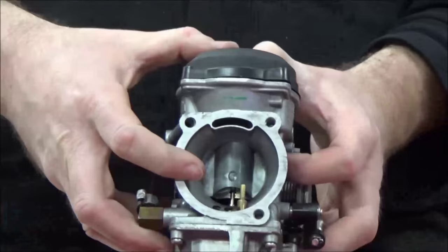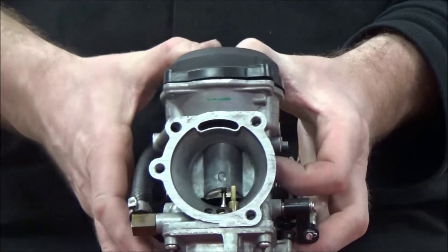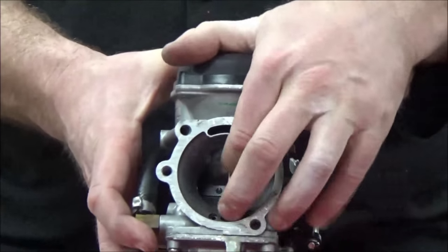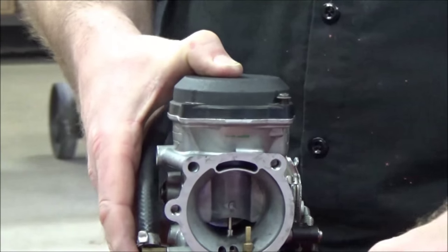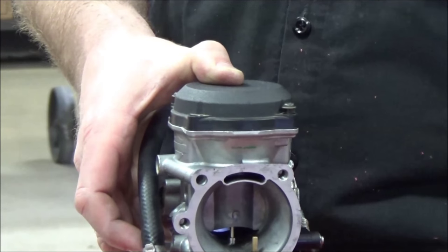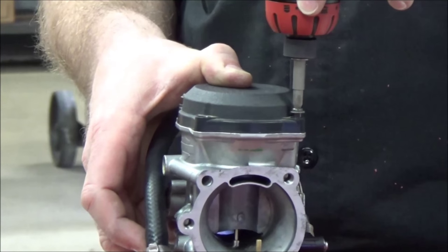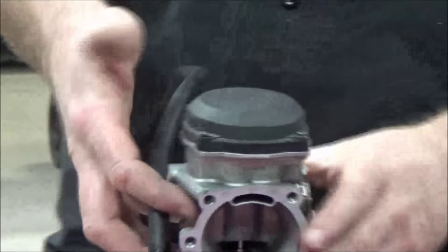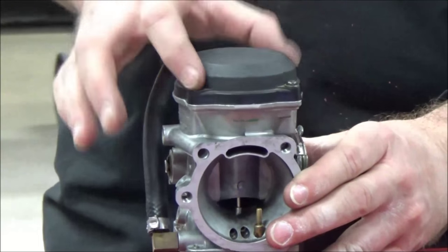Before I put my bolts in, I want to do a quick test. See how it returns on its own? Let me show you something else. I'll put two screws in — just two is good enough so I don't have to hold it anymore — and it won't flex enough to cause a leak.